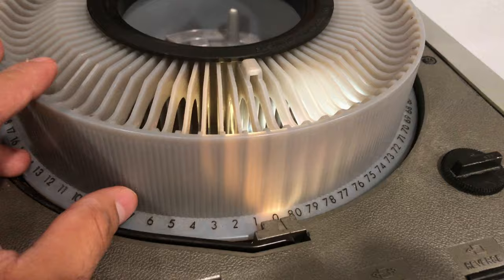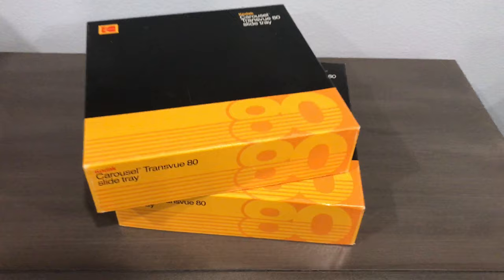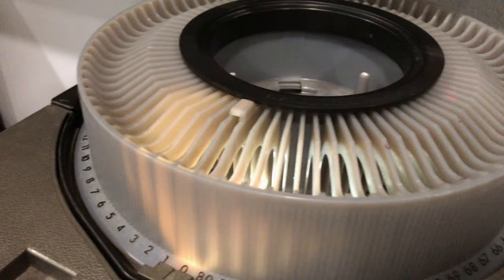This will actually hold up to 80 slides. This is a Kodak carousel. There are many other features here — you can select your slide, and you can reverse and go forward if you have multiple slides.